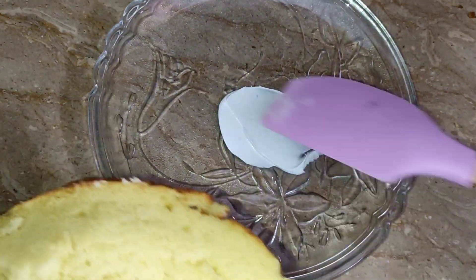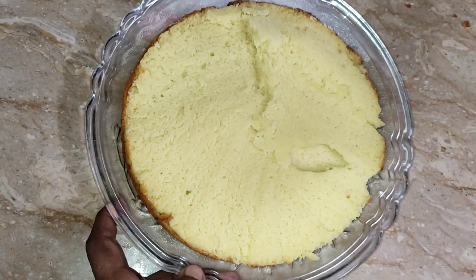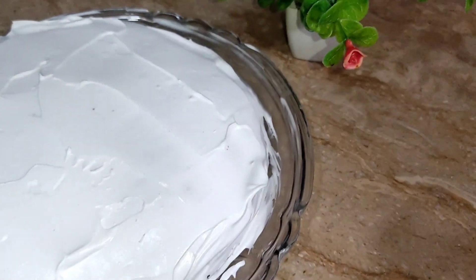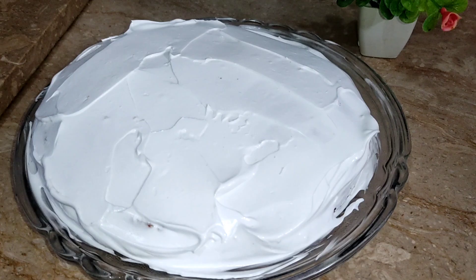My cake was ready. I took it from the oven and cut it in half through the center. I will add sugar syrup and cream on both layers. I forgot to shoot the video at this point.